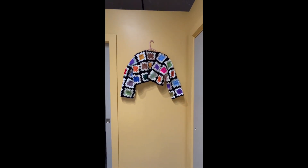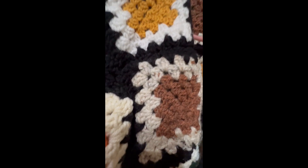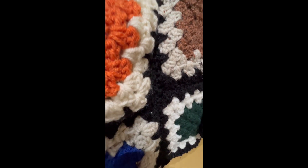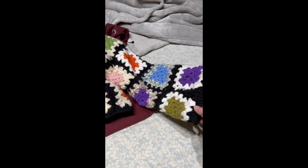Today I'm going to be teaching you how I made this granny square sweater. I made it all out of scrap yarn and I love it because it has so many colors and it matches with everything. So let's just get into the tutorial.